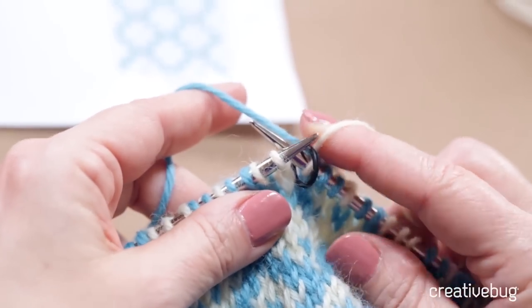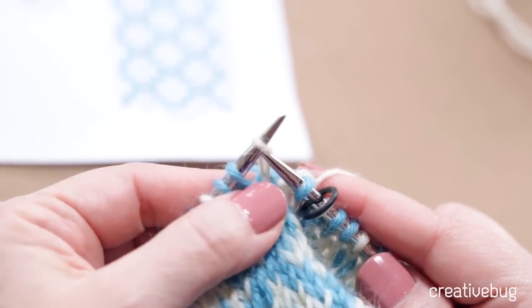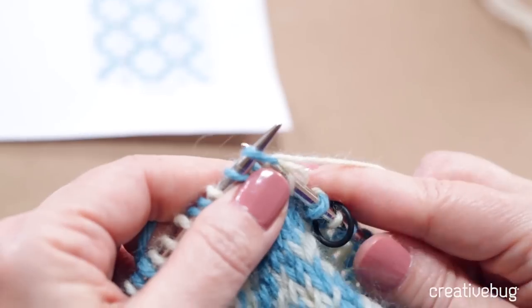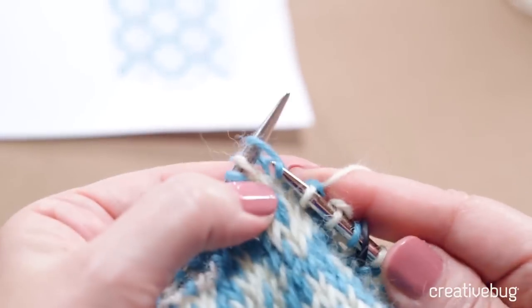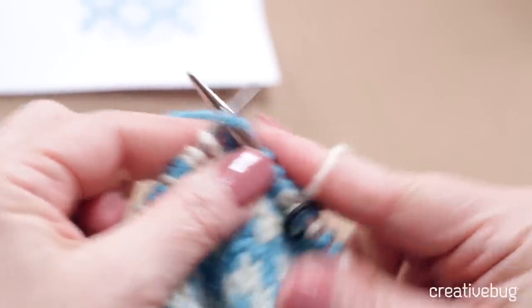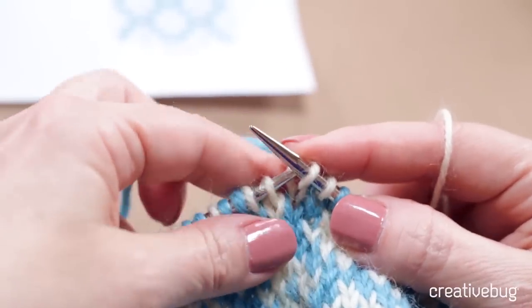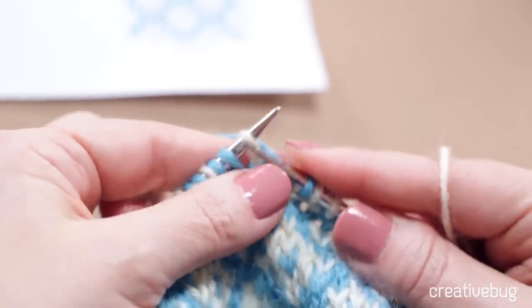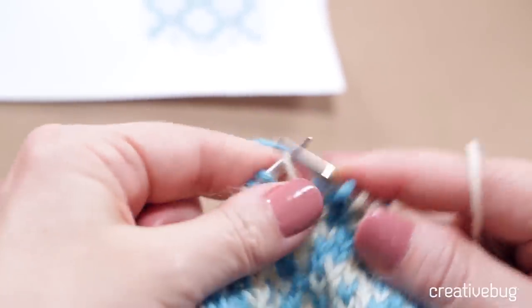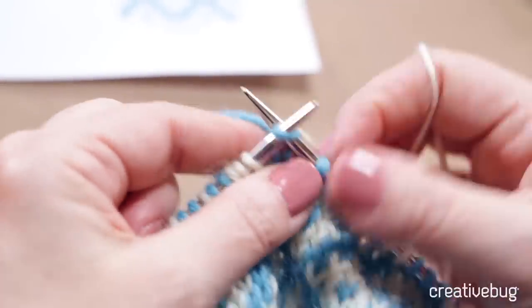My first stitch at the bottom right-hand corner of the chart is a blue stitch. Then I have 2 white stitches, then 3 blue stitches, then 2 white stitches. Now it's time to start again with that repeat: 1 blue, 2 white, 3 blue, 2 white. That's the end of my second repeat.